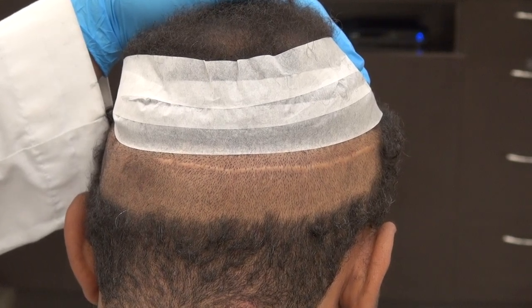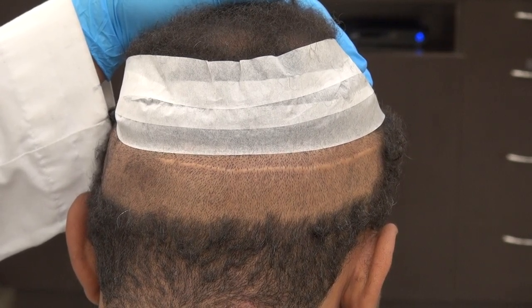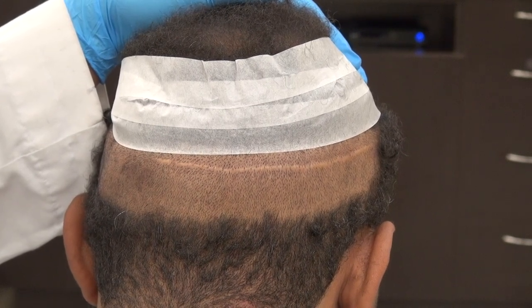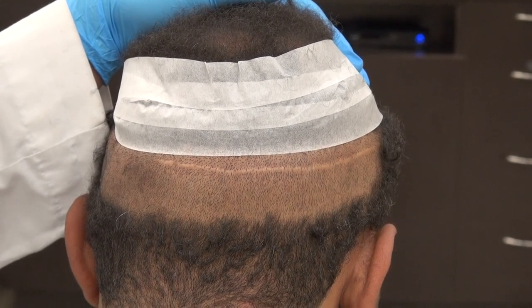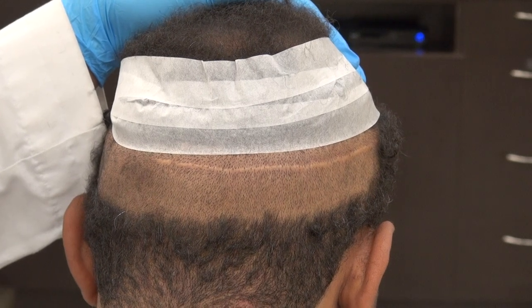This is the example of the FUT linear scar. I try to provide as many examples as I can so viewers can understand the scars of both FUE and FUT. Results vary from one individual to another — some could be better than this, and some could be larger and more stretched. I perform both FUE and FUT. Both produce scars; there is no surgery without a scar. Thank you.